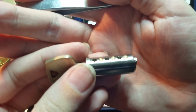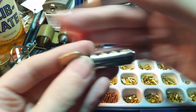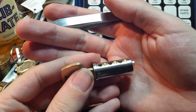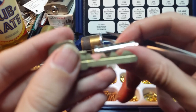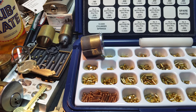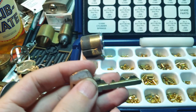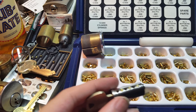Let's try a number three pin in chamber two — and that is a little bit too short, just below the shear line. So we'll put that back and move up to size four, and now that is sitting more or less flush. Cut number two is not nearly as deep as cut number five, which is our next shallowest cut, so we're going to have to jump at least one pin size, possibly two. That was a number four, so let's jump up to a number six.